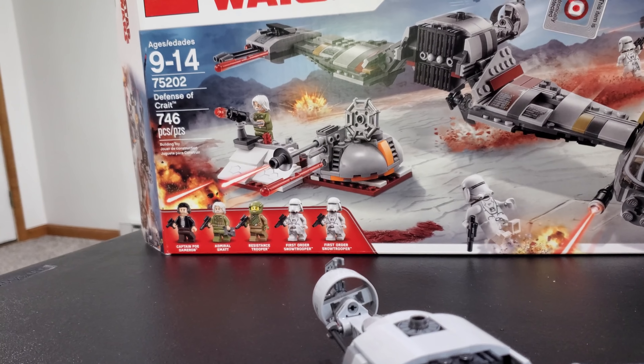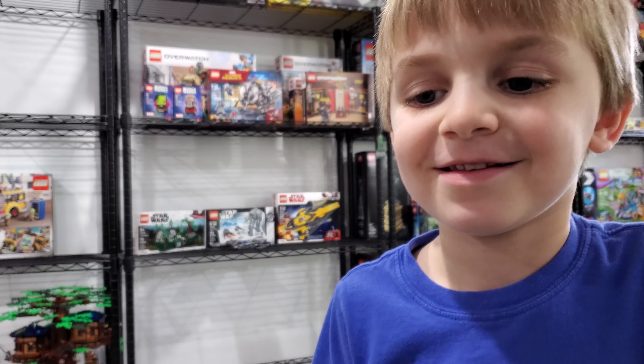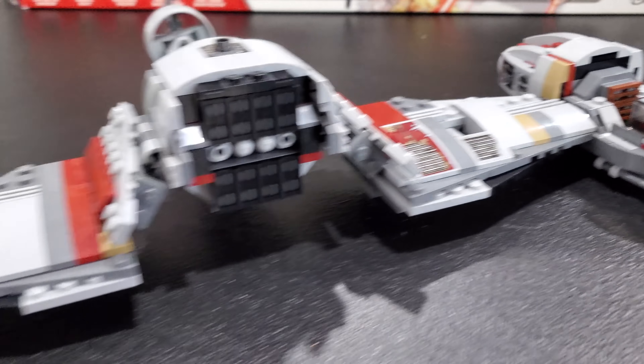That's probably my favorite fig of this set. My other favorite is probably this resistance trooper — looking nice. And then of course you've got two snow troopers, and we've got this dude who is Admiral... what's his name, Clark? Pococo? Everyone has such weird names in Star Wars. That's crazy.